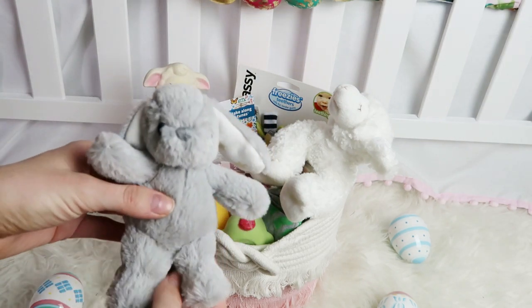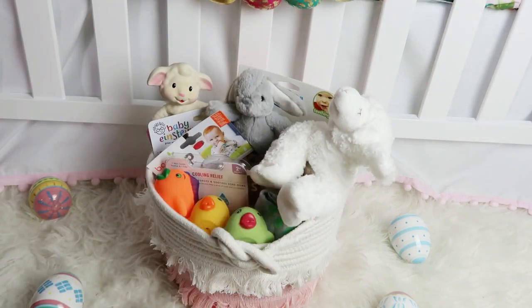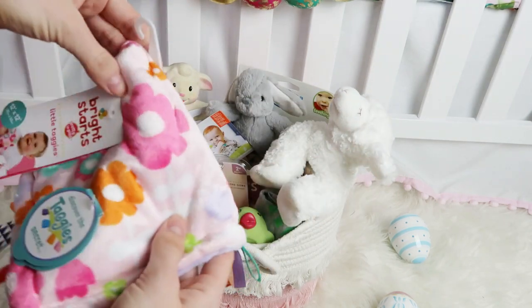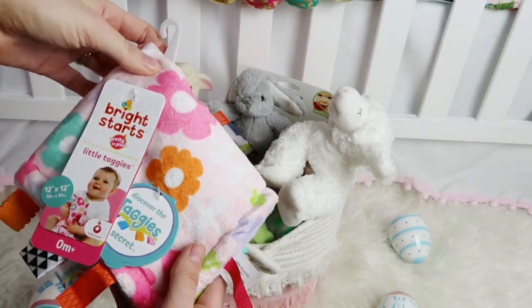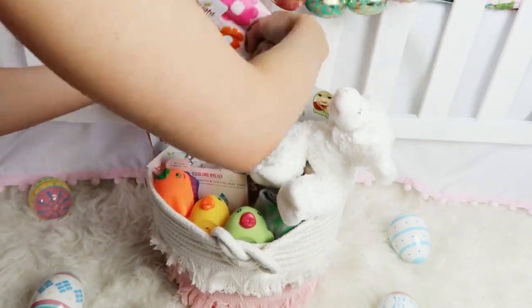Another little stuffed animal — this is a cute little bunny, so this is going to go in there as well. Next I'm going to add this Bright Stars little security blanket; there are really fun ribbons that she can chew on and I think she'll really like it.